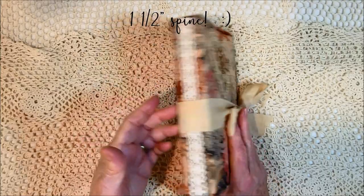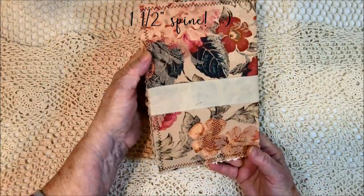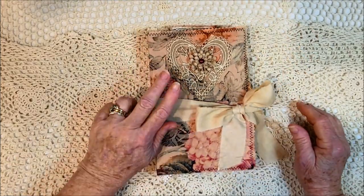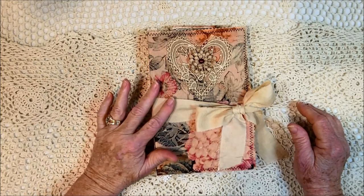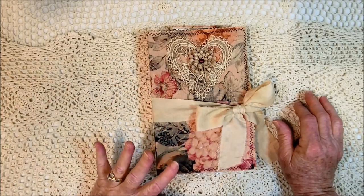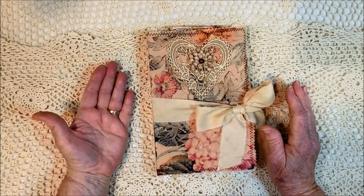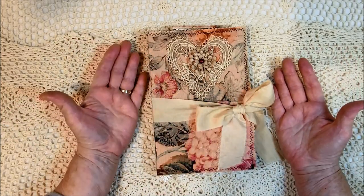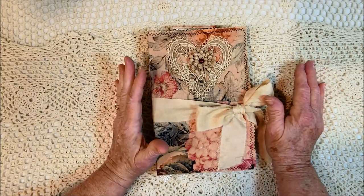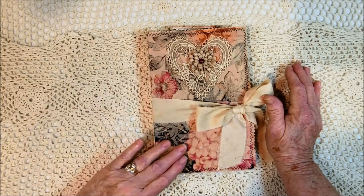She has a half-inch spine. There's her back. She's two signatures and 82 plus pages. I always say plus because I put booklets and things inside, so that counts as more pages. I also count the inside of both covers, front and back, because I put pockets on them and that has a place for you to put things. So, 82 plus pages.